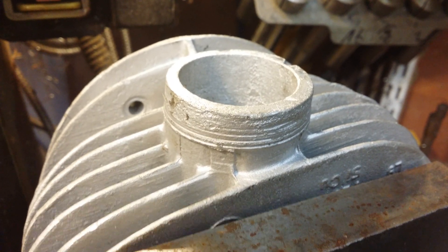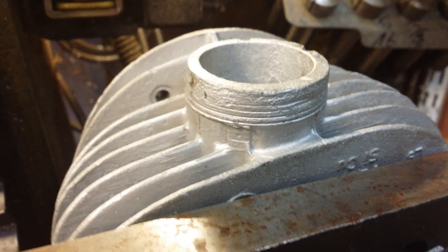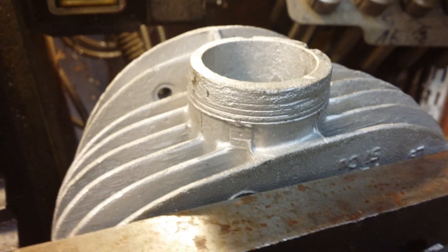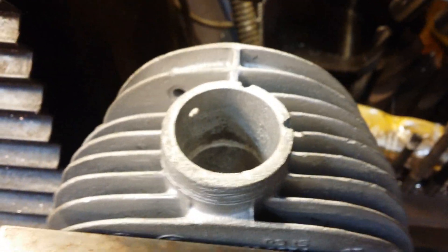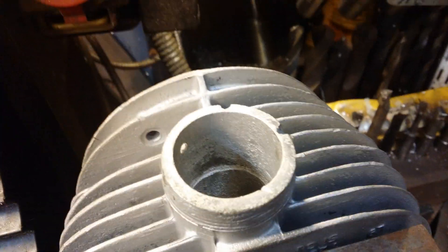Here we have a BMW head. As you can see, the thread is completely knackered. Somebody in the past has played around and buggered it up, so we intend to fix it.